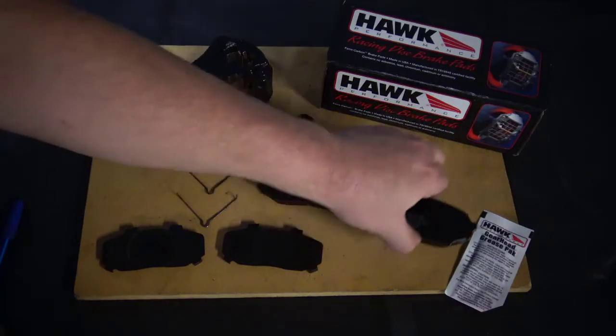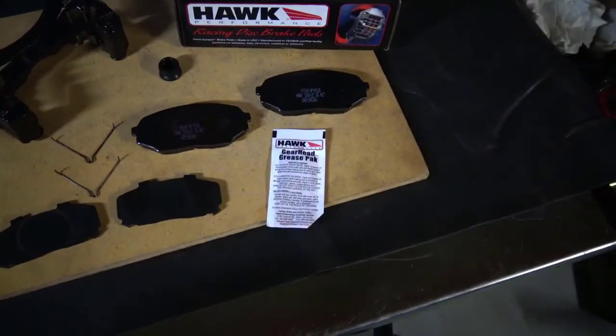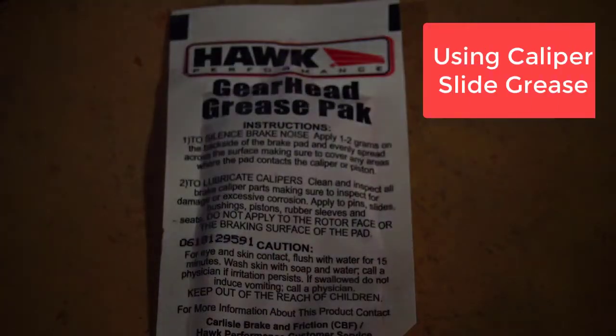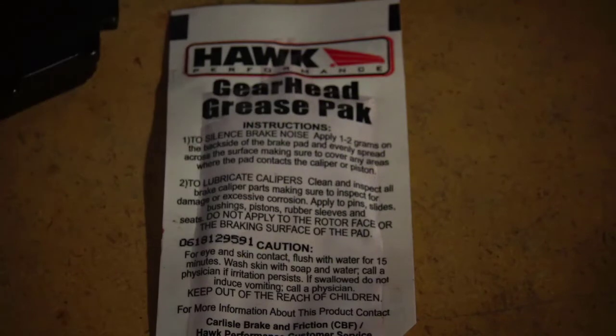I want to talk about the caliper slide grease that's supplied in the kit. The grease says put a small amount — one or two grams — on the backs of the pads. And if you read the instructions from the manufacturer, Mazda in this case, they tell you the same thing. They want you to put a very, very small amount. Why don't you want to use more? Well, if this grease gets hot enough to liquefy, it could drip down on your brake material. That's why it's a special brake grease — it does have a higher melting point, but we still don't want to go hog wild with it.